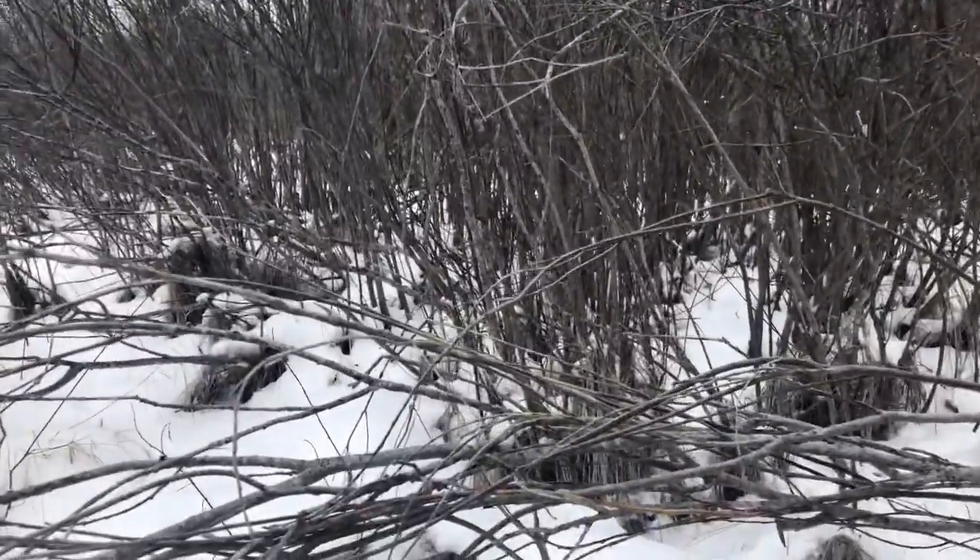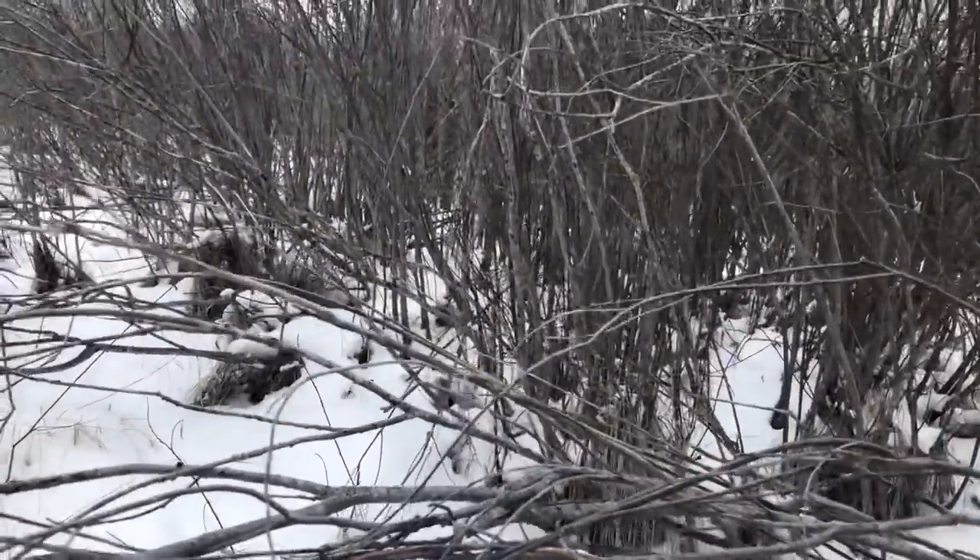Don't look at this part if you're squeamish. I'm gonna show a skinned rabbit.